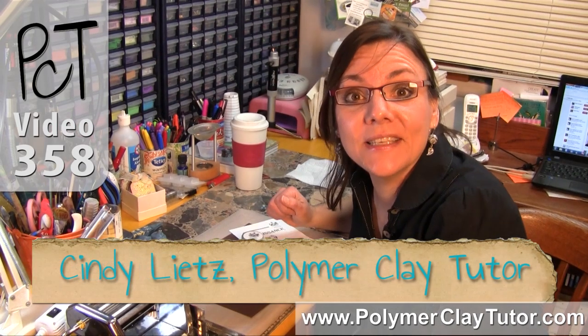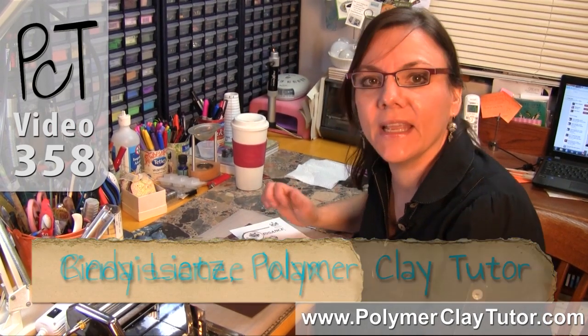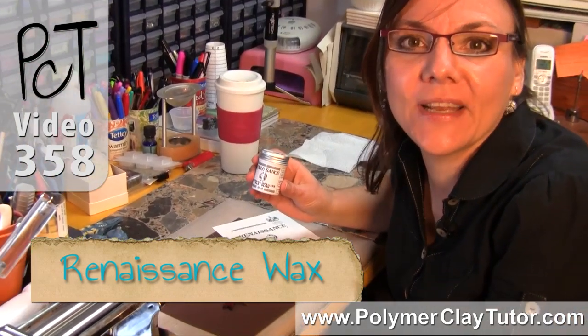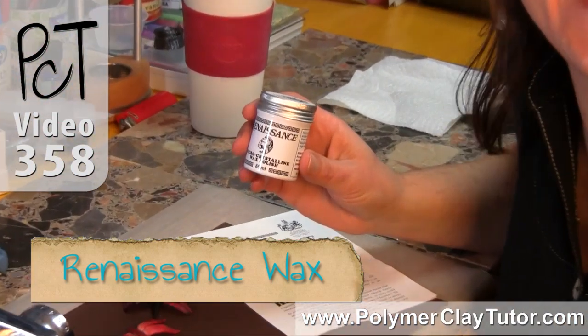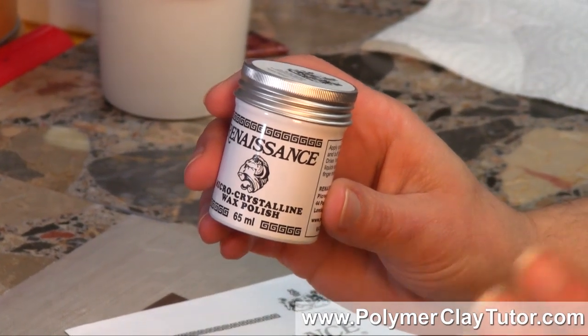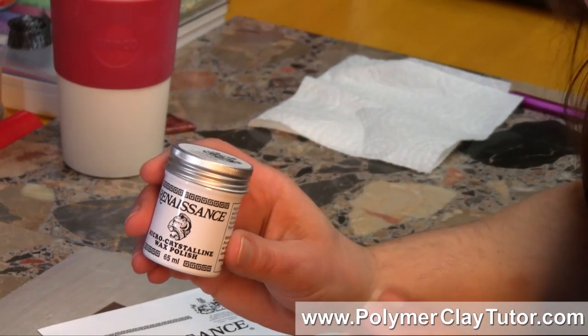Hi guys, it's Cindy Leach, your Polymer Clay Tutor, and today's Studio Tip is Renaissance Wax. This is a new product that I am currently in love with — it's probably my favorite finish for getting a shiny, glossy look on Polymer Clay.